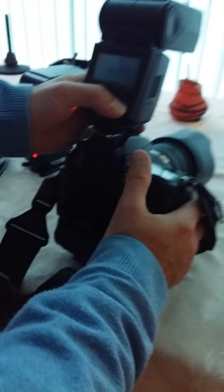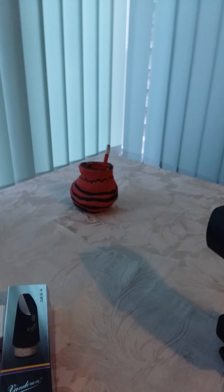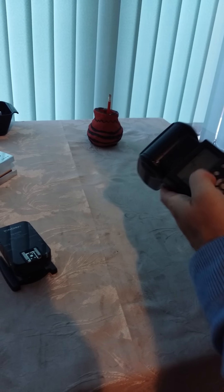No change to settings. Even though the flash did trigger, it is not illuminating the subject whatsoever. That's the 568EX. Just by way of comparison, I've got the 565 unit of the same brand, and we'll just do the same process.